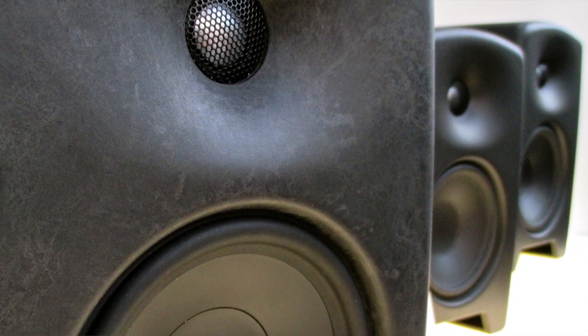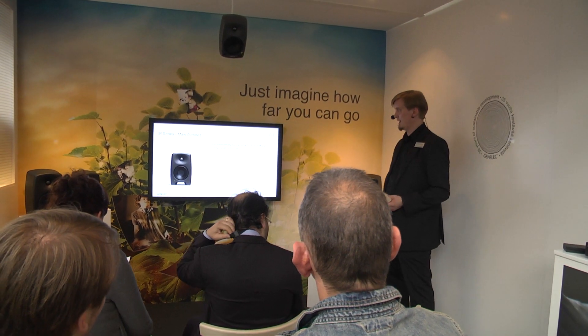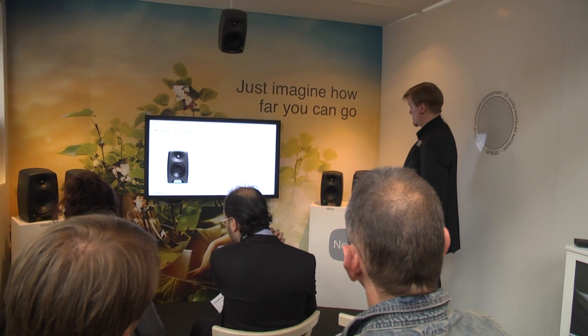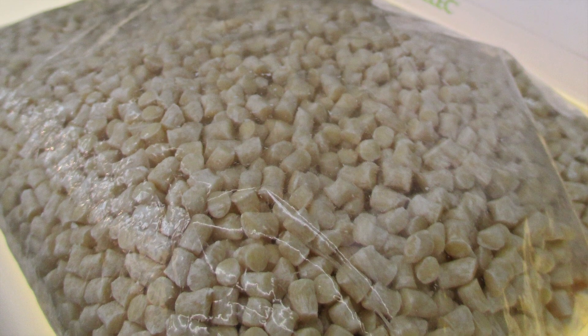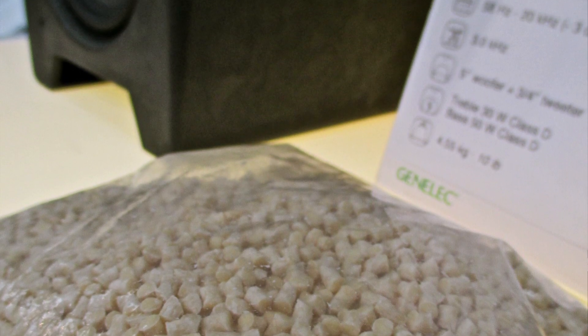Starting with the material of the enclosure — this is a wood composite material that is injection molded to the right shape of the enclosure. There is half wood, half other substances in this material, and it's a very acoustically rigid material.